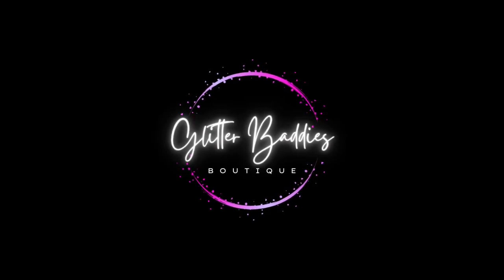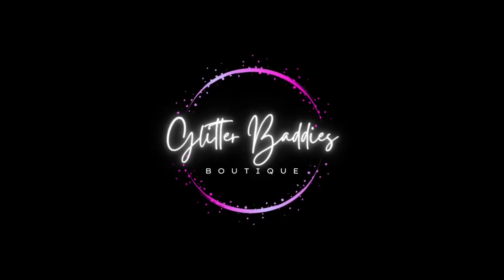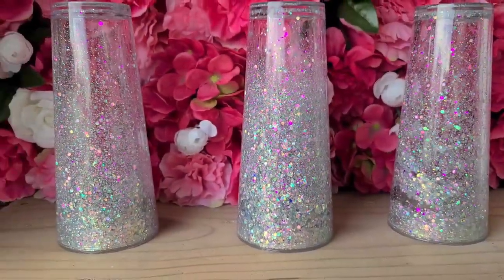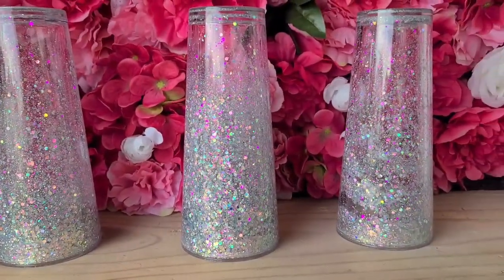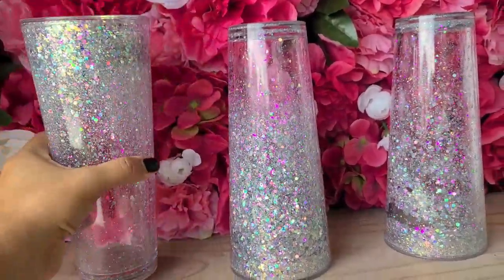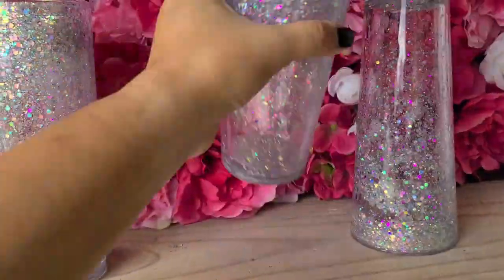Hey y'all, welcome back to my channel. This is Vienna with Glitter Baddies Boutique, and for today's video I'm going to go over some different solution types. I always get asked why I use the solution I use, and I decided to go ahead and show you guys the most common solutions out there.